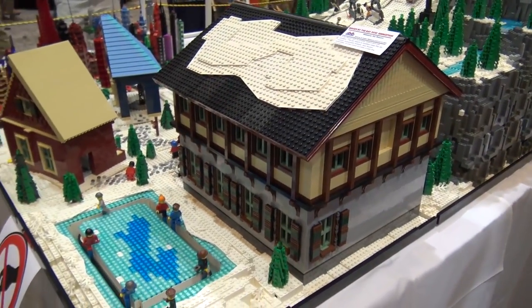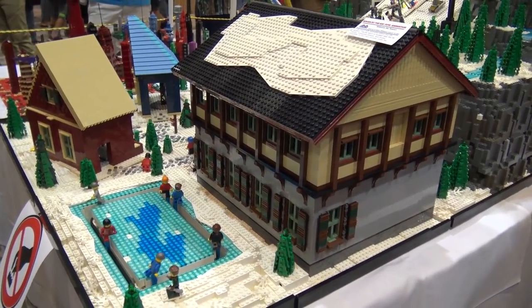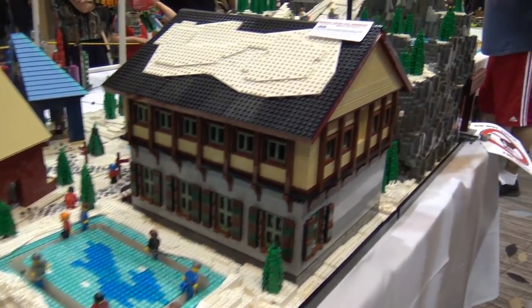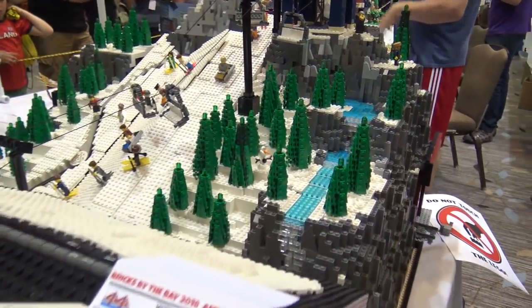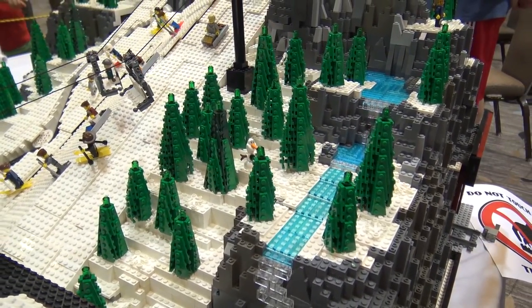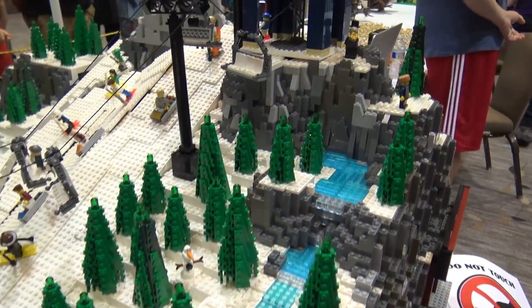We have motors and gears hidden underneath for both the ice rink and the skiers — they work the same way. We did this last year for the Baylugs holiday show; we had a roller skating rink at a very small scale with skaters going around the rink. So we had that as a basis for doing this, which is a lot bigger scale.